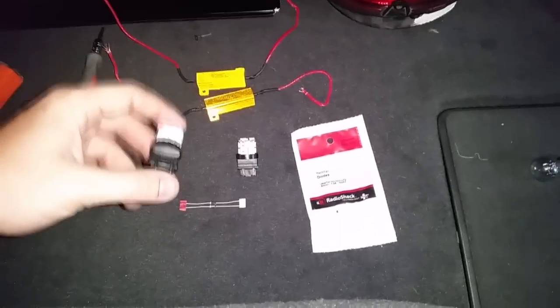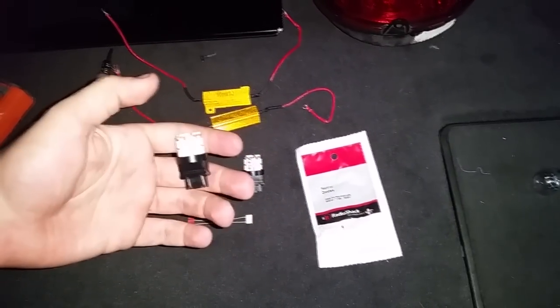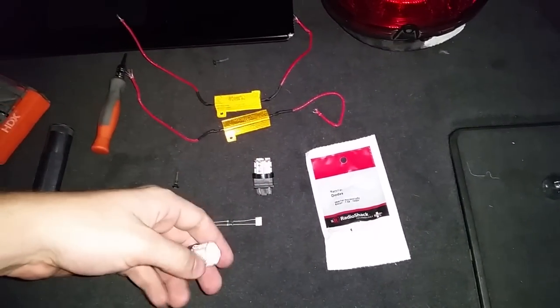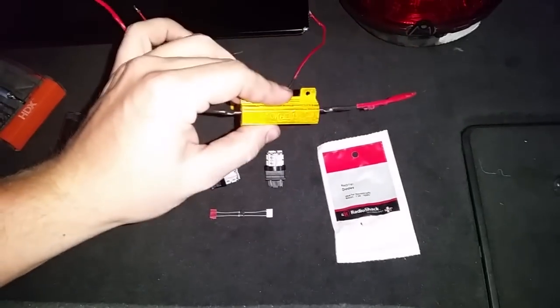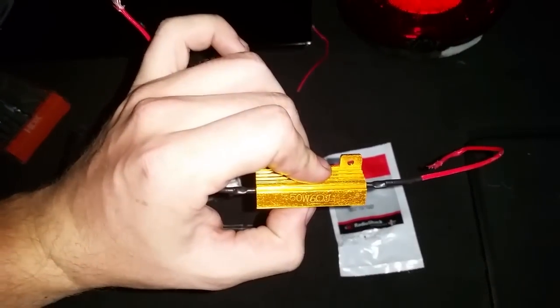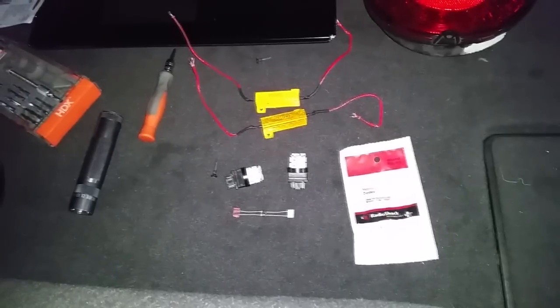Now, as some of you that have attempted this may know, you go out and buy a simple LED bulb. For instance, I got these at Pep Boys — nothing really special to them. As with any LED install, you need a resistor. Specifically for this car, a 50 watt 6 ohm resistor — you can get them in a 4-pack for $10 on Amazon. Worked flawlessly.